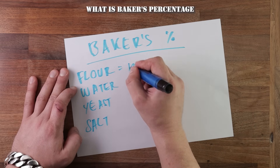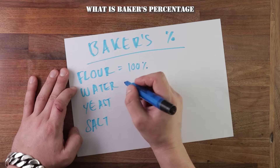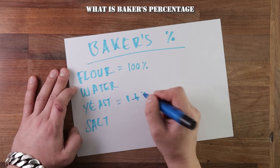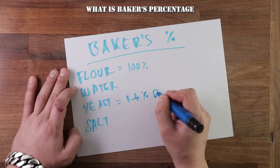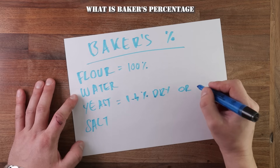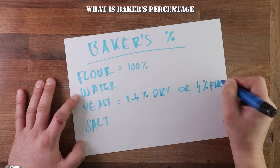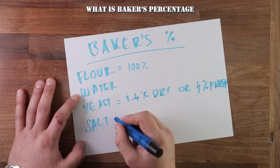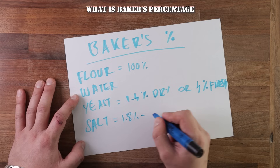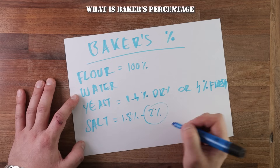A normal bread recipe would have flour, water, yeast, and salt as a standard. Every ingredient is always calculated in relation to the flour. No matter how much flour you use, it will always be 100%. As a general rule, dry yeast would be 1.4% or fresh yeast would be 4%. Salt would normally be 1.8 to 2%. Some recipes may use more, but 2% is normally the go-to amount. A round number also makes it easier to work out the amount you need.